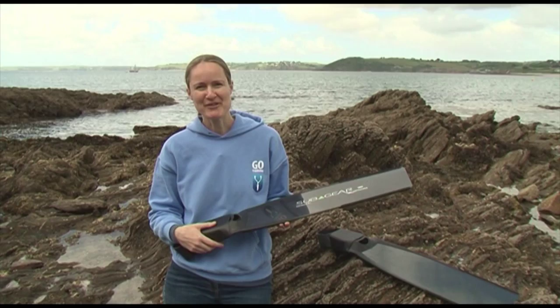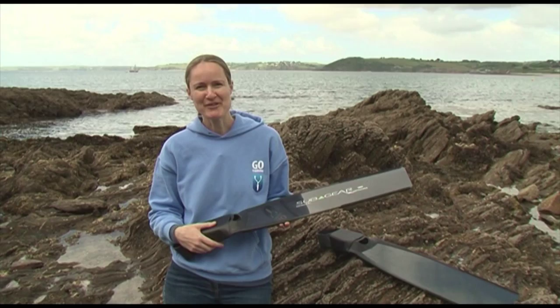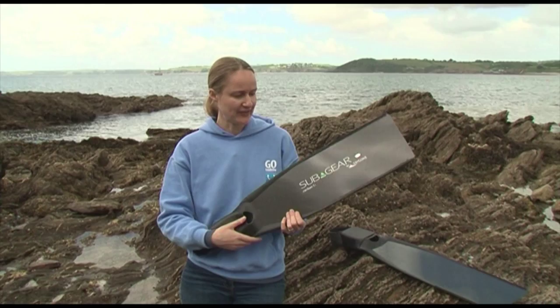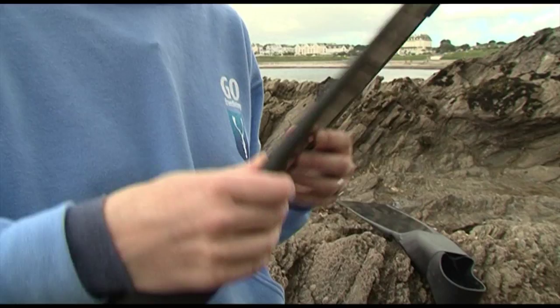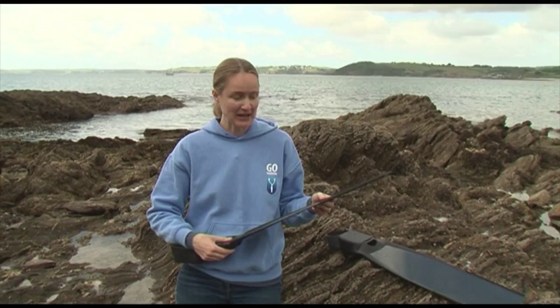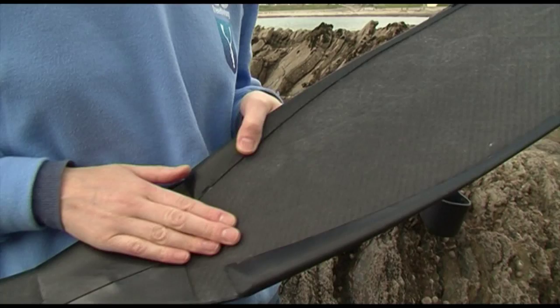Hi, I'm Emma Farrell and I'm here to talk to you today about these new carbon fins from Subgear. These are the carbon S1 blades and the first thing to notice is that unlike most carbon blades, they've got a lovely shiny side and then a very interesting rough side. I'm not really sure why, but aesthetically it's very interesting, and you'll see a shiny side logo on one side and then the other, which makes them from a design perspective quite distinct.